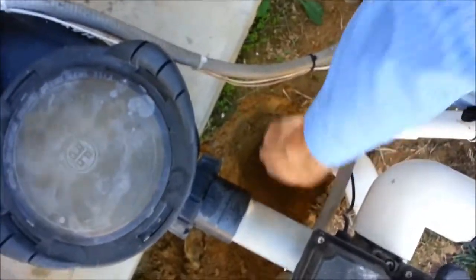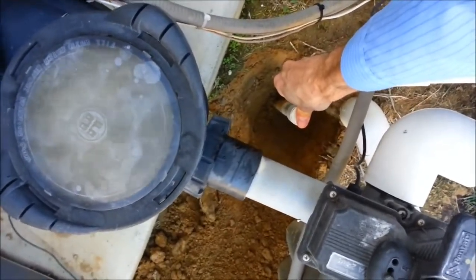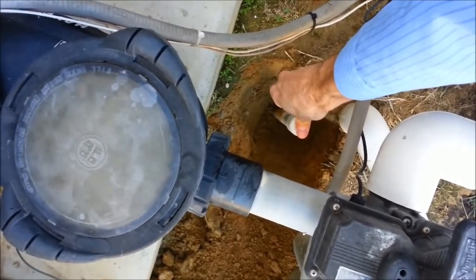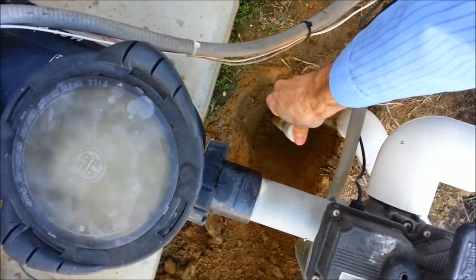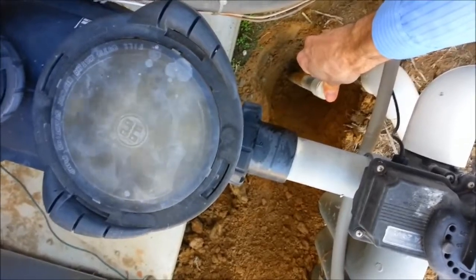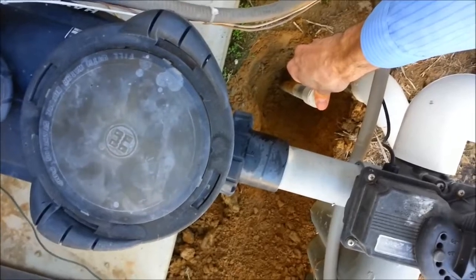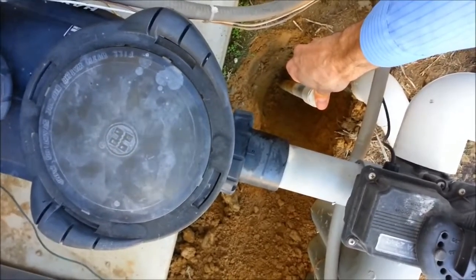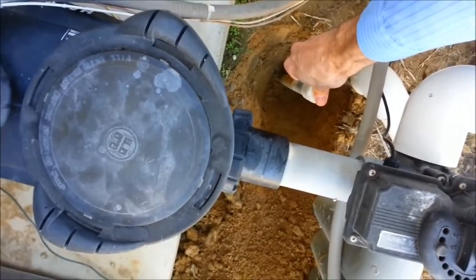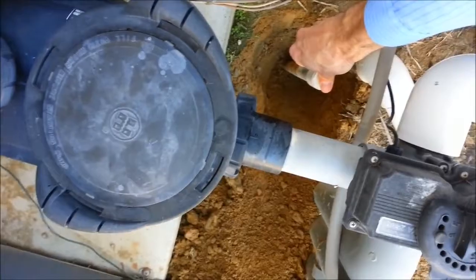If I unscrew this and put my finger over that, the air should go away and the pump should run a lot better. So that's the plan today — we're going to move this ozonator to the return side, so the pump can run quieter without having all the air in it. We can see now that the pump is running a lot better, and all I did was plug up this suction port for the ozonator with my finger. So we're going to move the ozone injection from the suction side to the return side.